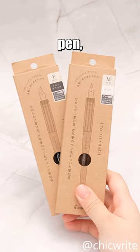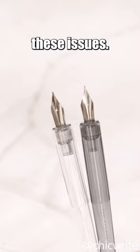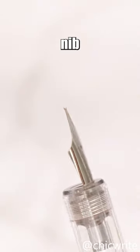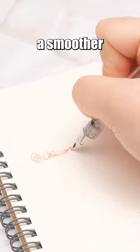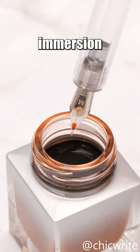The Pilot Airoitsushi Dip Pen, which won the 2023 Japan Stationery Award, addresses these issues. This pen features a common round nib found in fountain pens, providing a smoother writing experience. Wavelines on the nib indicate the optimal ink immersion level.